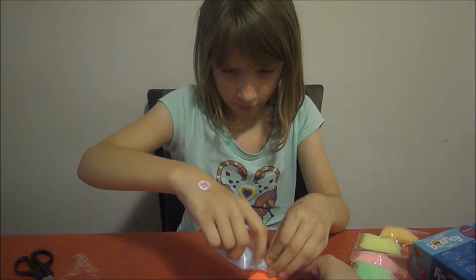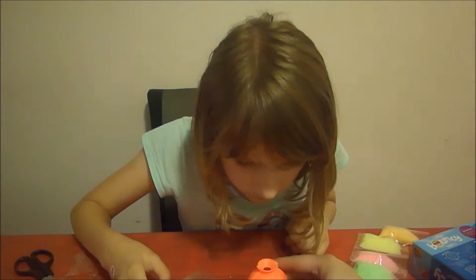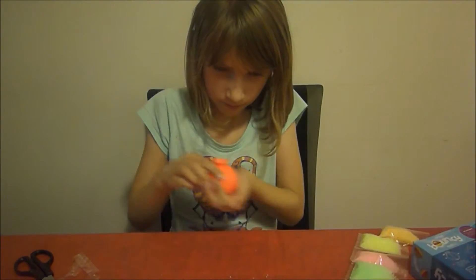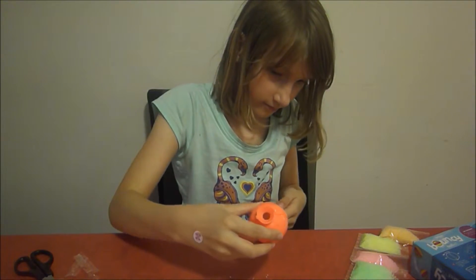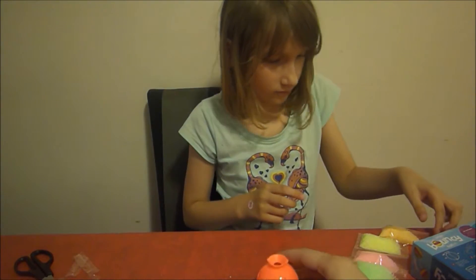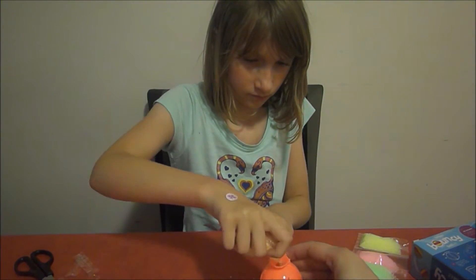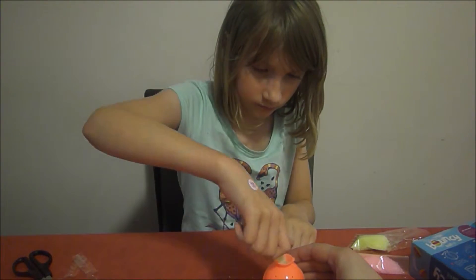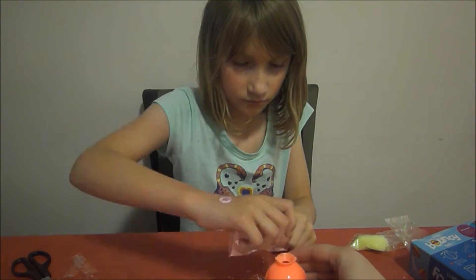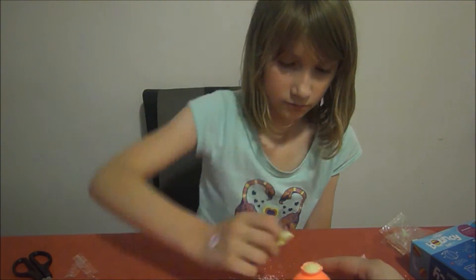Not all of it gets in the mould. If I put it in and add it slowly, it's going well.